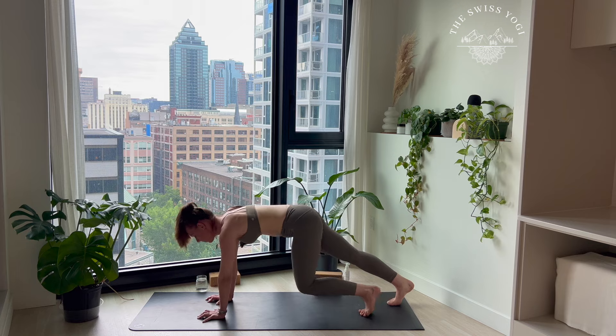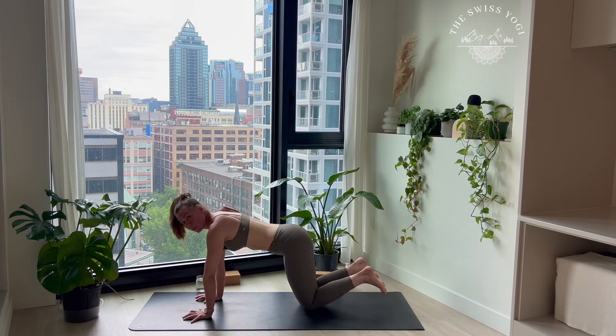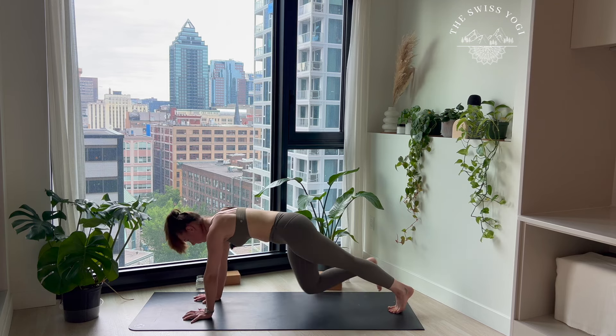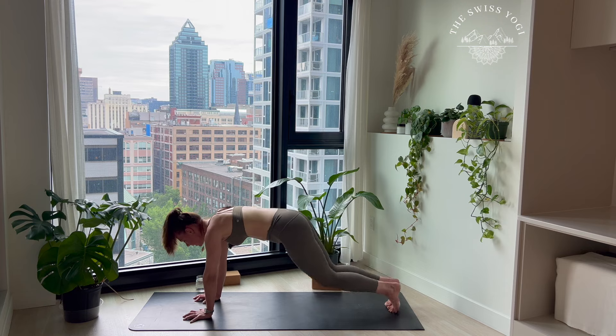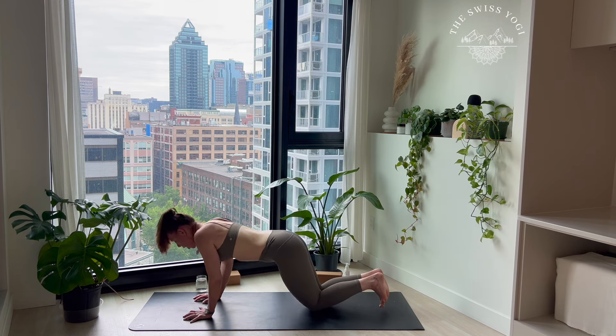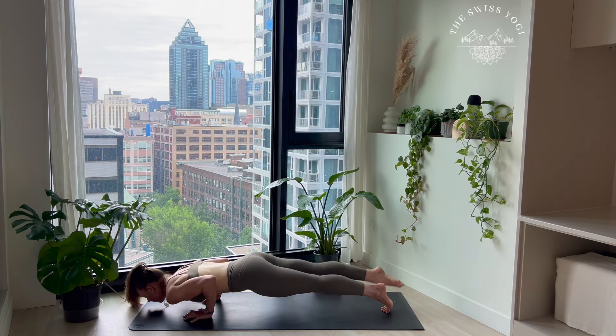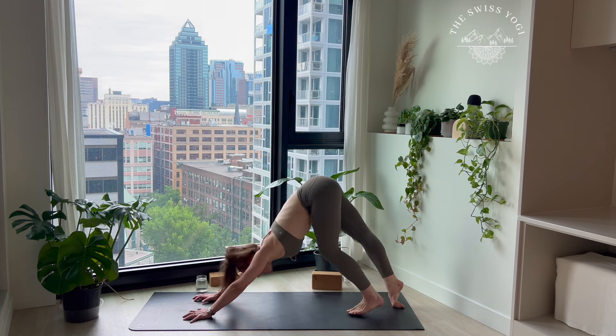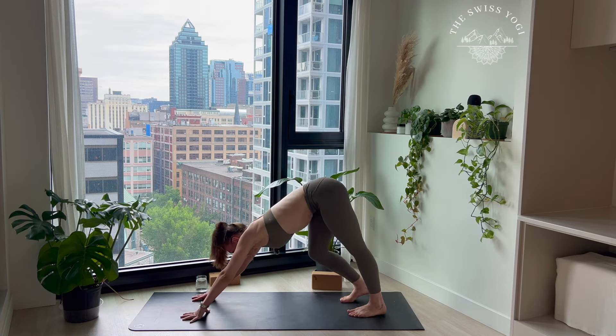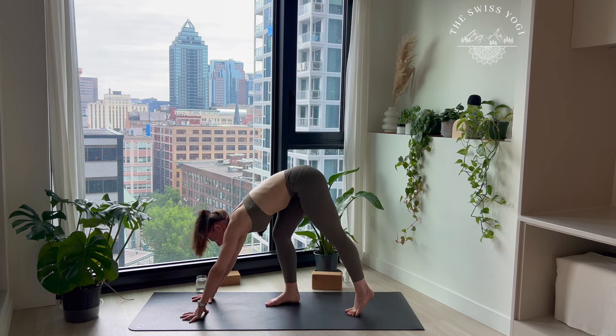Come back to center, extend those legs, coming into your plank pose. Always the option to have your knees down or forearms down. We're going to stay here for three nice breaths, keeping in mind this notion of pressing yourself off the mat and lowering down those hips. We're going to get into our flow. First option: knee, chest, chin — dropping your knees down, squeeze your elbows to the back, chest to the mat. Or getting into your flow: Chaturanga Dandasana. Cobra, baby cobra, up dog — choosing your option. And exhale, down dog.